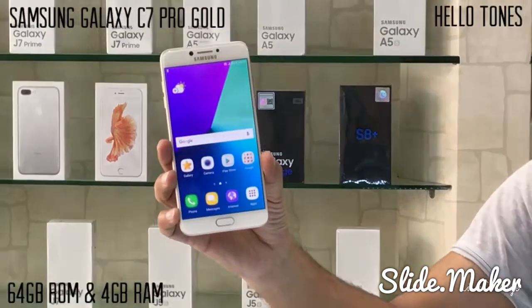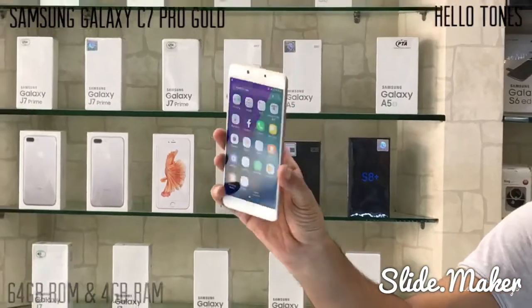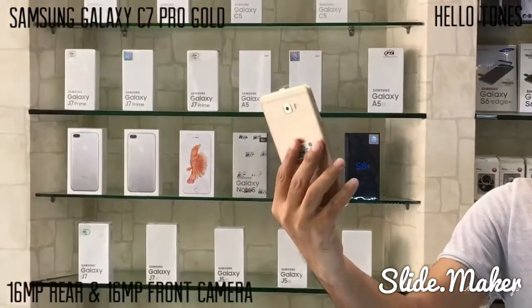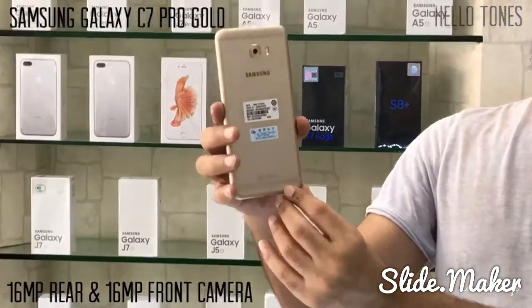It has a 16 megapixel rear camera and 16 megapixel front camera, USB OTG supported, fingerprint sensor, and a 3300mAh long battery. This is the gold color.